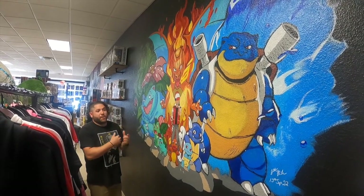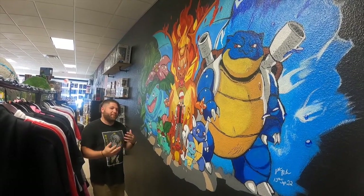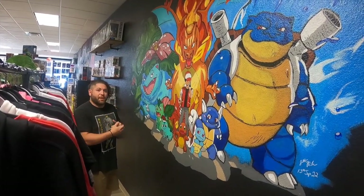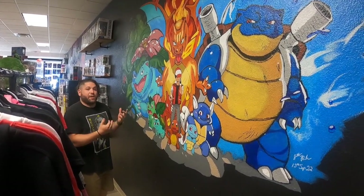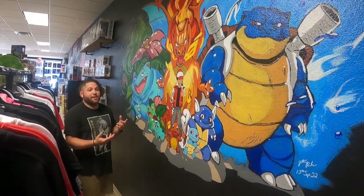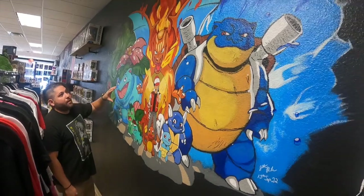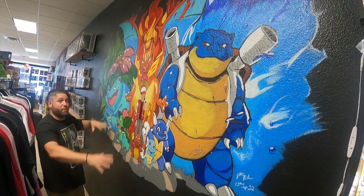He gave me a couple of pointers, pointed me in the right direction, and asked if I'd ever drawn before. I told him yes, throughout the years I've drawn, but I've never painted. He explained it was pretty much the same concept as spray paint — paint on top of paint layers, looking at it more like a puzzle. He left me with a lot of paint, gave me some advice: worst case scenario, you don't like it, you can always just paint over it. So I ended up stenciling it with chalk to get the symmetry of the painting.